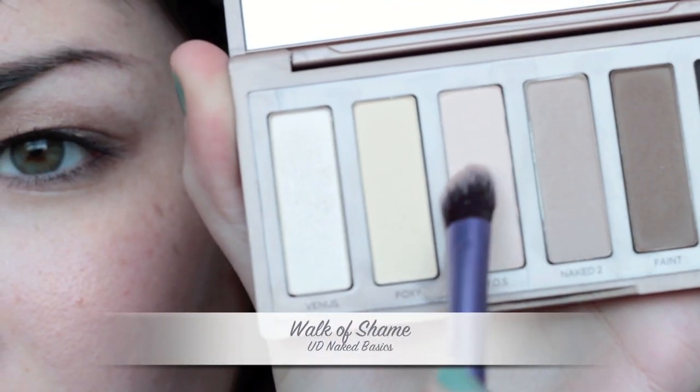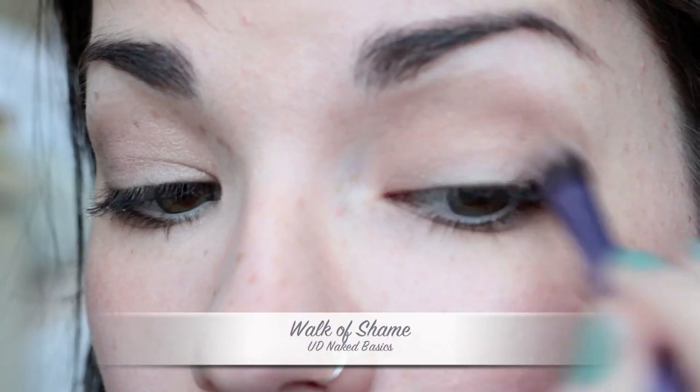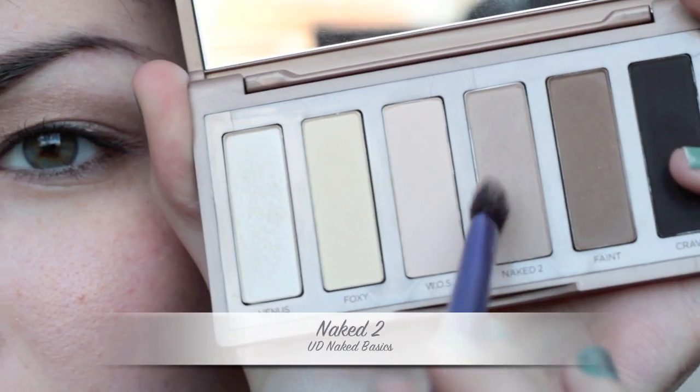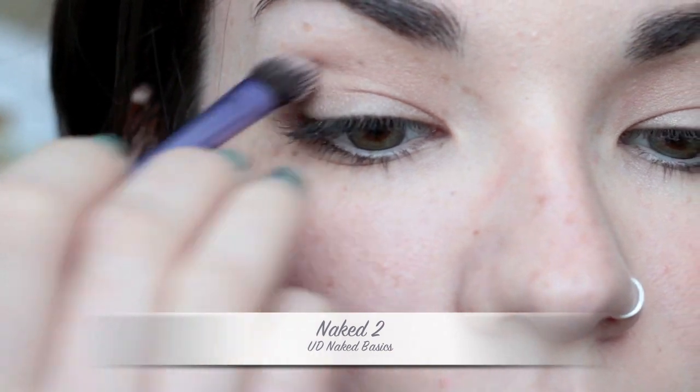For the eyeshadow starting out, I'm going to use Walk of Shame, which is a very light natural matte shade with pink undertones. I'm going to use this as my eyeshadow base. Then I'm taking Naked 2 again — the taupe shade — and putting this into the crease.